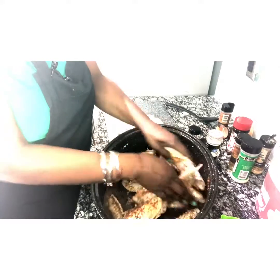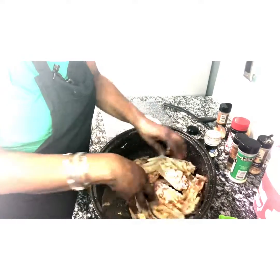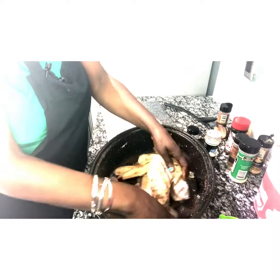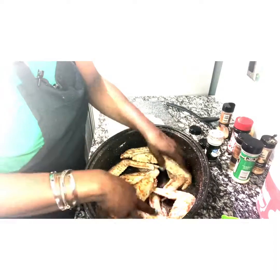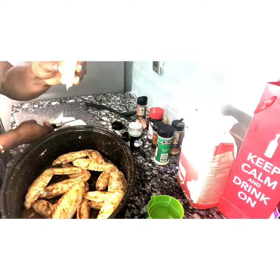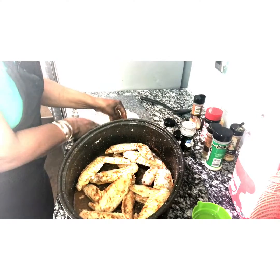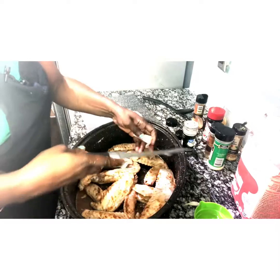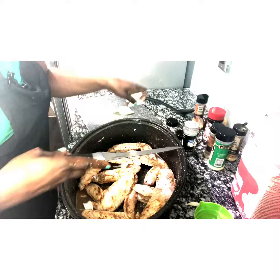I'm going to mix this in and turn the wings over — you can see all the juices here. I've also pre-cut some onions which I'm going to throw in here, because to me onions just add so much to a dish.